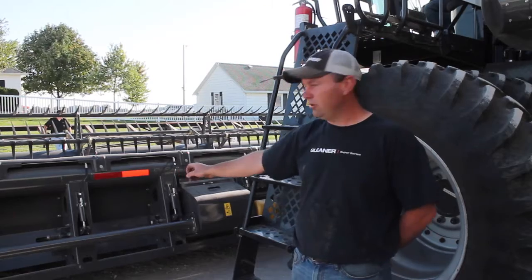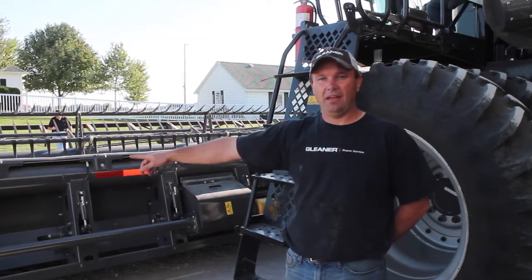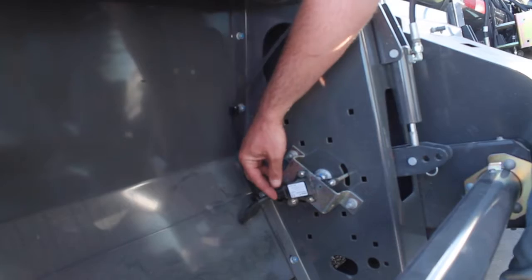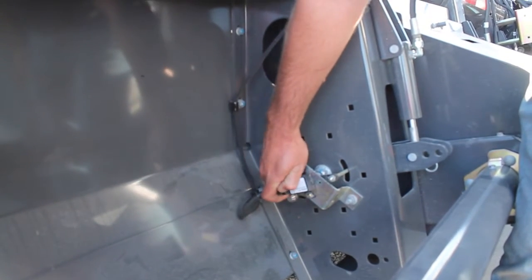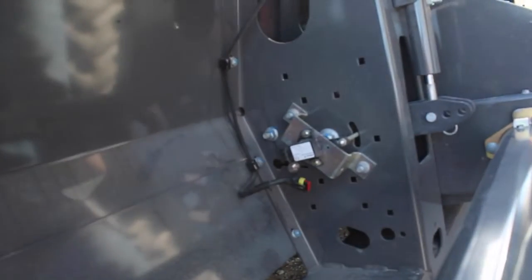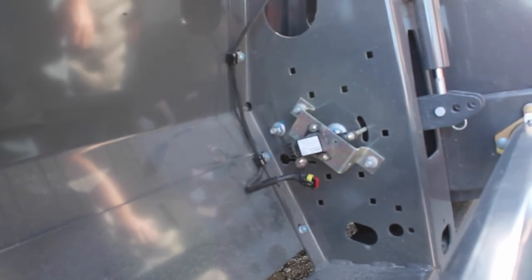The next step is we're going to unhook all the potentiometers across the back of the head except for the very far one out here on the outside left-hand side. To unhook all the other sensors it's just a simple connector — you pull up on the locking mechanism and pull the harness out of the potentiometer. When we turn the key on on our combine, our C2100 display will read a voltage for the left-hand side, and that's going to be the only potentiometer that we have left hooked up on the harness.